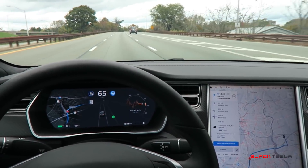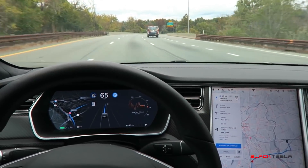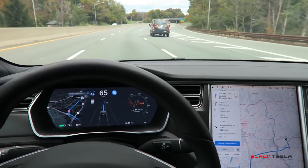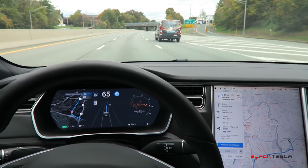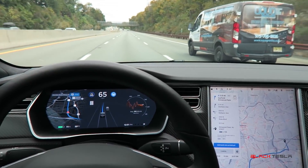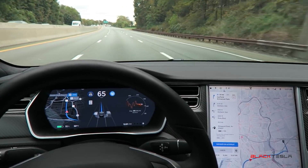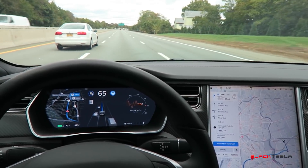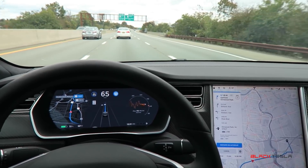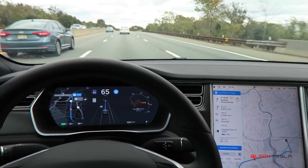It tells me there's a blind spot warning, then clicks over and I'm in the lane — but since I fully clicked the stock, the turn signal stays on. So best practice on Navigate on Autopilot is to do the quick turn signal pull, not the full click. If you do the full click on Model S or X, you have to manually turn it off. A quick turn on the stock is the way to go. This is really exciting — Tesla and no other car manufacturer is doing this. We're on the forefront, putting this functionality in the hands of hundreds of thousands of users all at once.